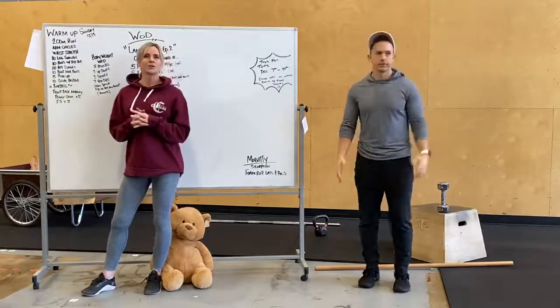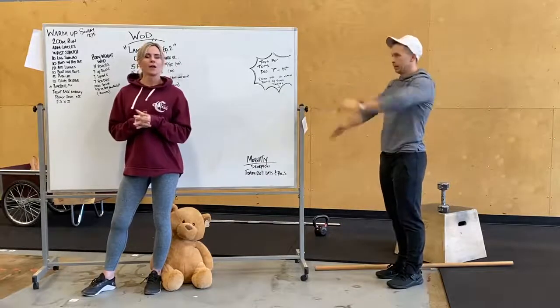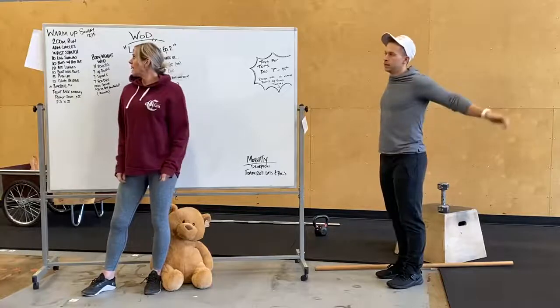Followed by arm circles — doing small circles, big circles, forward, back, and also doing some swings side-to-side. So we're going to have a wrist stretch.